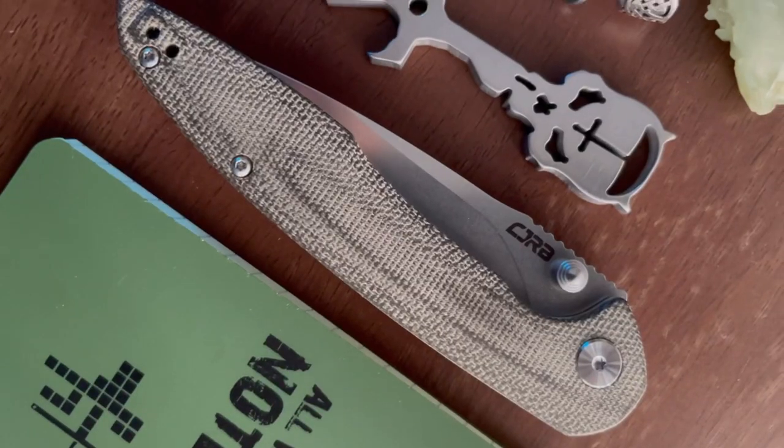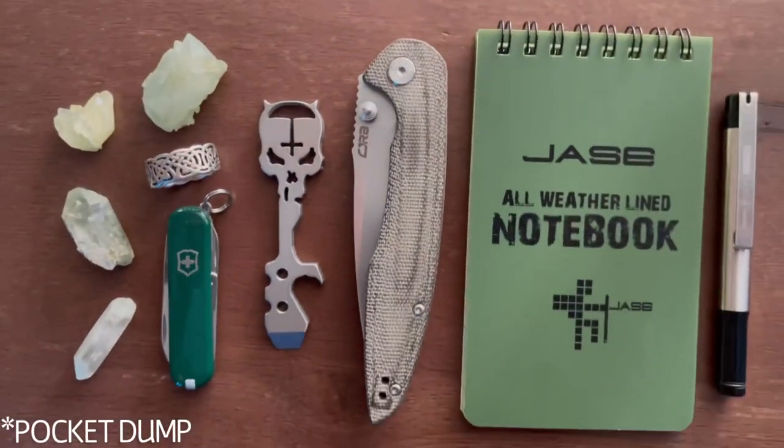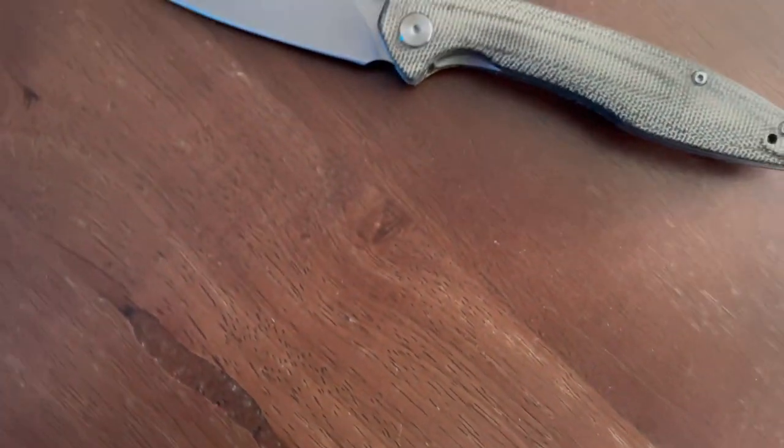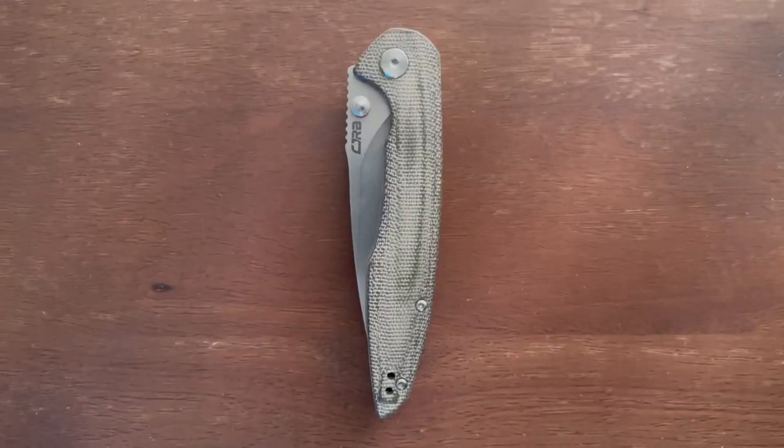CJRB presently offers this knife in a variety of colors. I really love this one with a green canvas micarta. I really like how CJRB contoured and distressed the micarta scales on this model, giving it a soft worn texture. It's some of the best feeling micarta on the market.